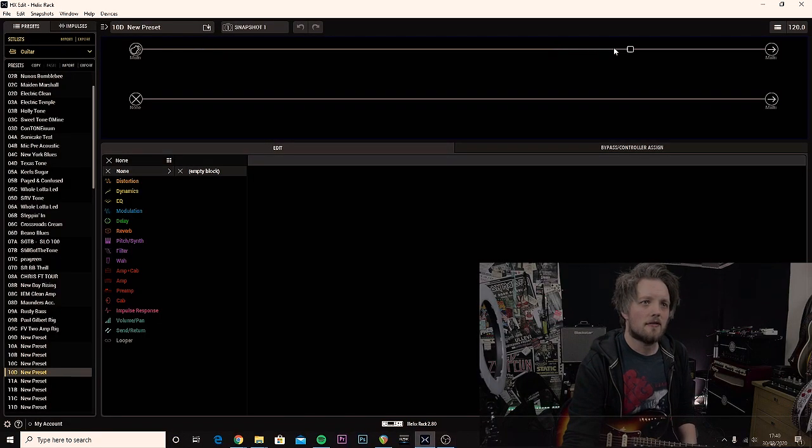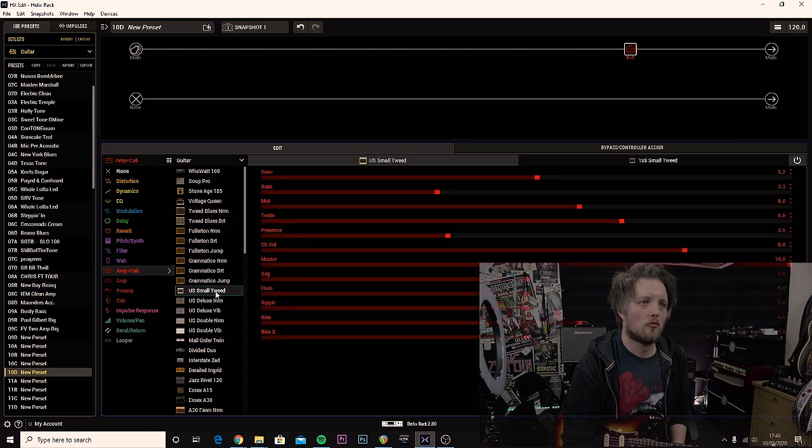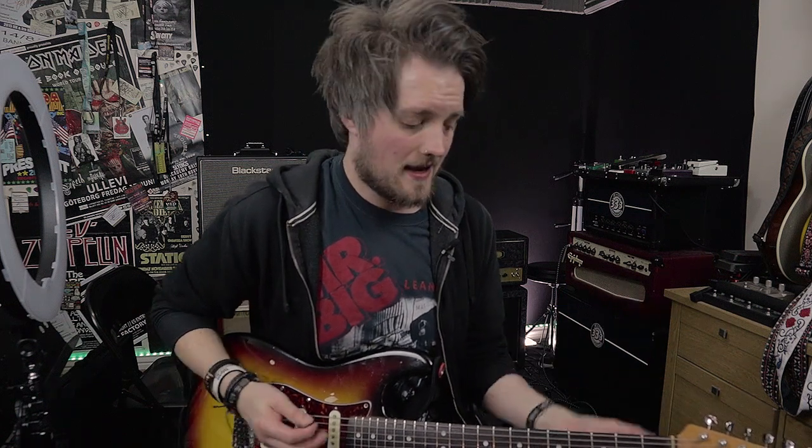The first thing I'm going to do is load up an amp block. I think a good choice would be the US Small Tweed — this is a typical eight-inch style tweed amp and a pretty good approximation of what he probably would have used at that time. Straight away the tone we get is not quite there, but it's a good step in the right direction. It's got that sort of boxy sound that Clapton would have used.